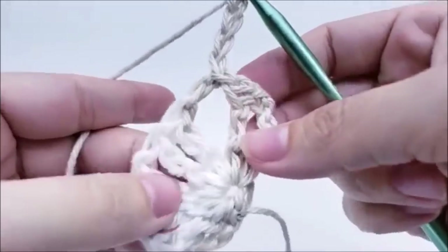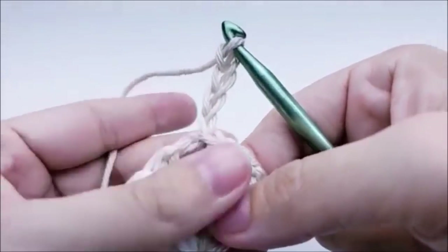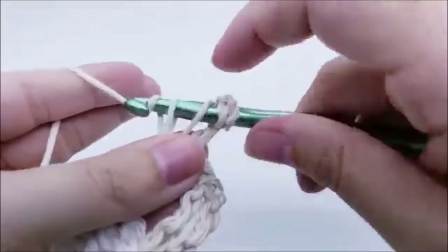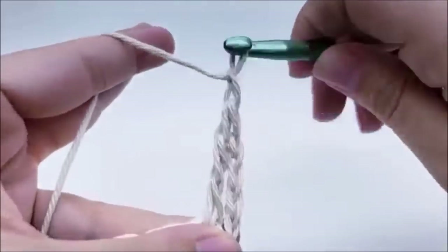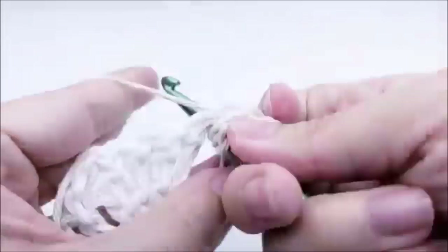Now work one of those V-stitches right here in this chain-two space — the same two triples, chain two, two triples we did before. The chain four counts as the first triple crochet, so go back in and add another triple crochet, then chain two, and work two more triples into the same chain space.